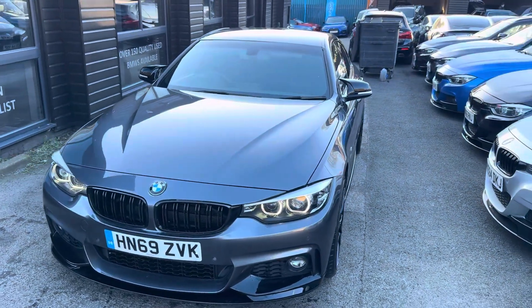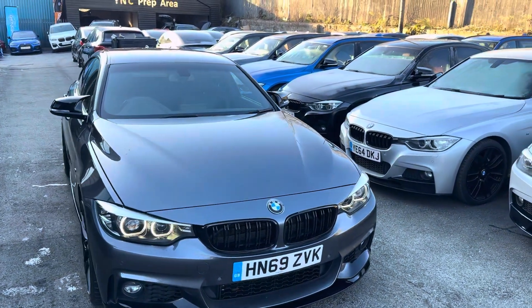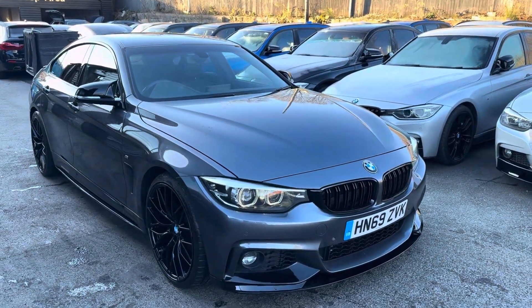Hello and welcome everyone to the walk-around video here at Your Next Car — the short stock update walk-around video for the 2019 BMW 420i M Sport Grand Coupé.